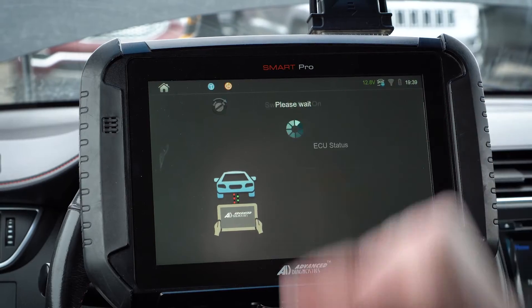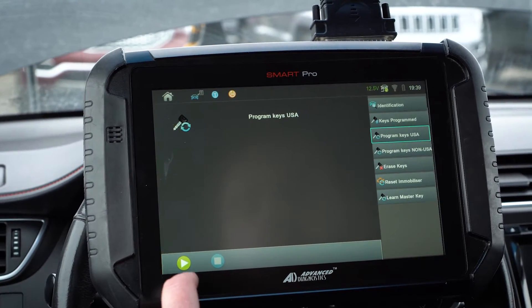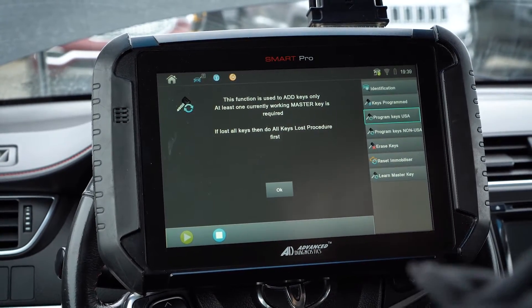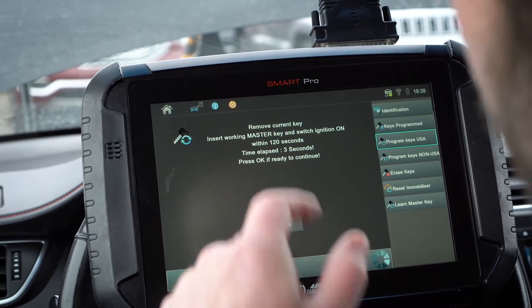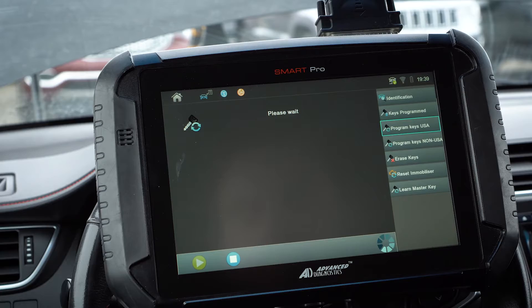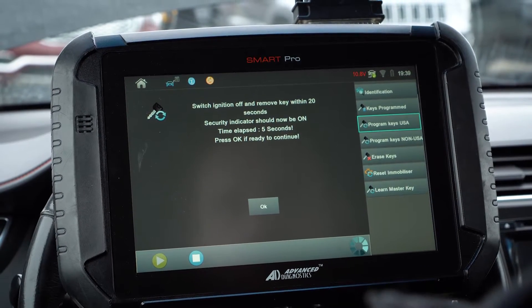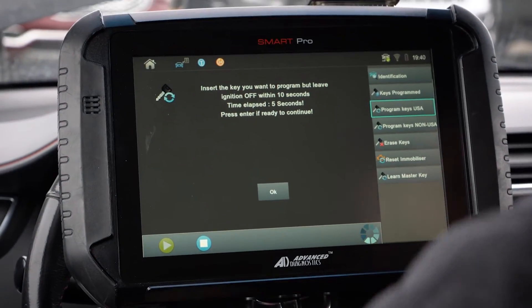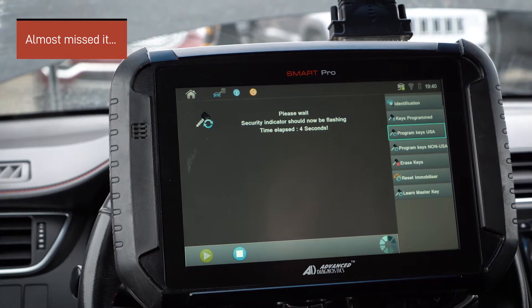Switch ignition on — it is. We're going to go down here to Program Keys USA and hit the play button. This function is used to add keys only — at least one current master key is required. We still have that OEM key right here, so we're going to be good. We'll hit OK. It says remove current key, insert working master key and switch to on. So I'll put that in and turn it to on. It gives a little timer, which is always nice. We'll click OK. Switch ignition off, remove key within 20 seconds, and the security indicator light should be on. Now we take our new key, put it in within 10 seconds, and keep it in the off position.